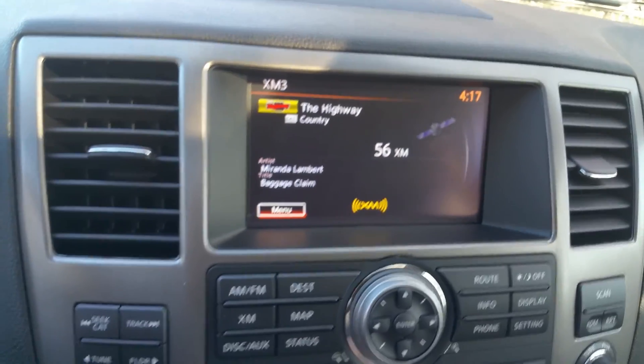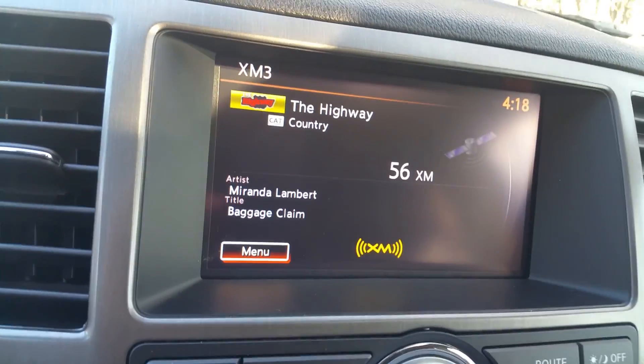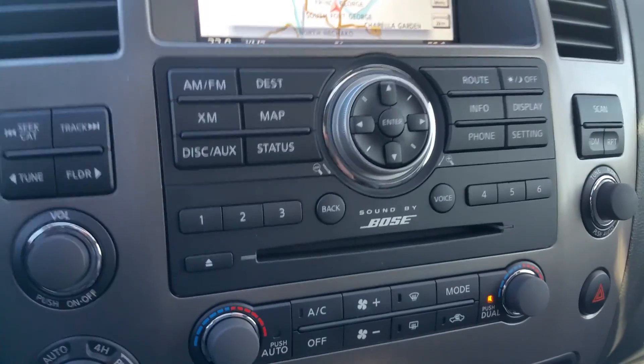Up here, AM, FM, CD, satellite radio. You can also hook up an iPod or MP3 through the USB right there, or the RCAs. This is also our backup camera and our navigation. It is a Bose sound system, so it's a phenomenal sound system.